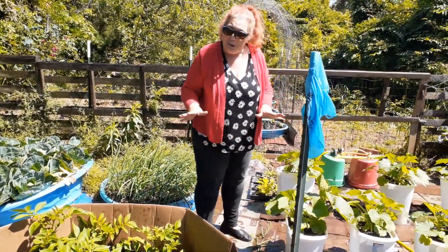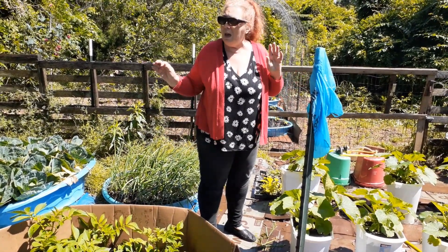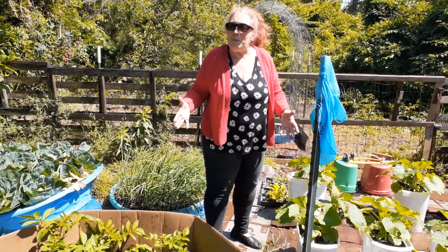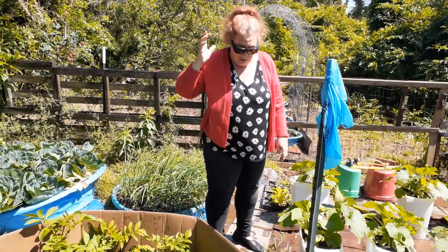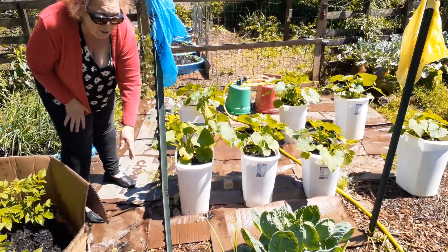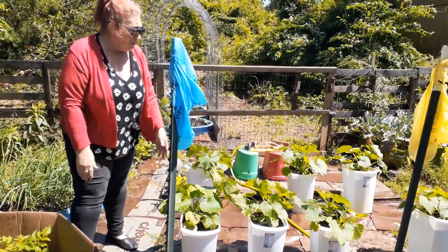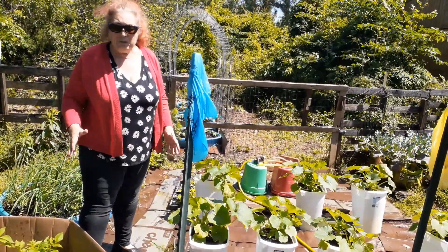I'm showing you all this to show you that you don't have to have a huge yard — you don't have to have even a quarter of an acre. You can have a postage stamp area and grow a lot in it. Right here these are five and a half gallon trash cans that I just drilled some holes in, around the sides and on the bottoms, and I'm growing zucchini. There's just so much that you can do.